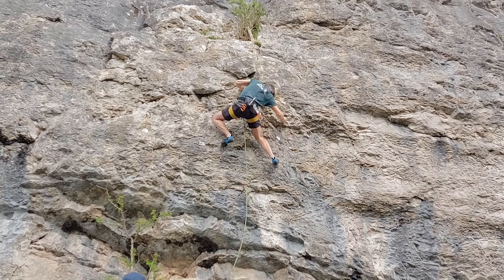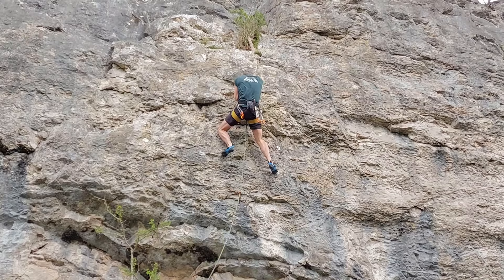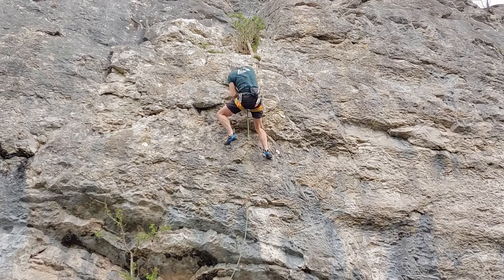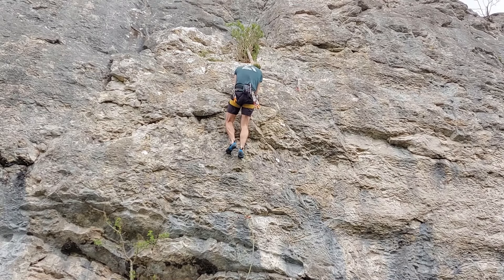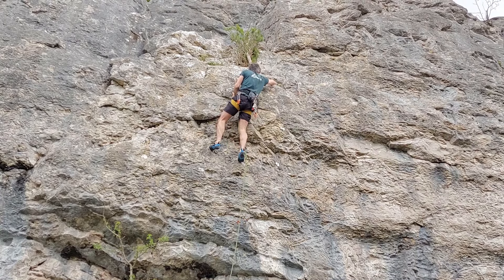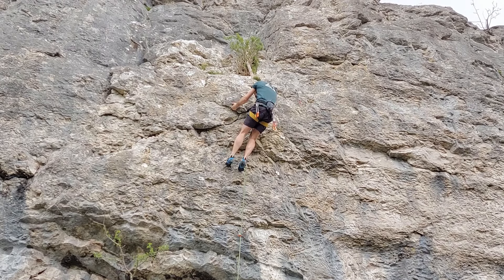Feet up, one more difficult move into this undercut — there we go. It's quite an open undercut again but you can really push into it with your feet. Step up, match the other side of the undercut which is better, and then right hand again — this is an absolute bucket — and that's basically the end of the route.